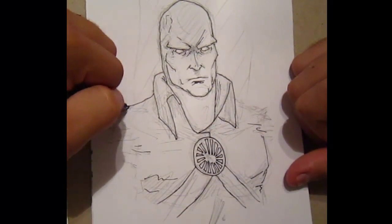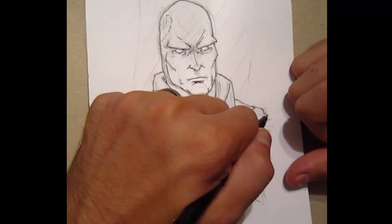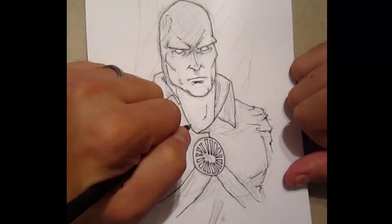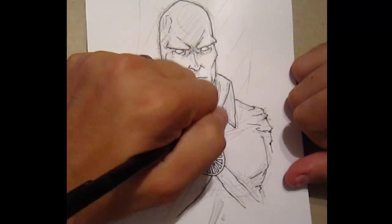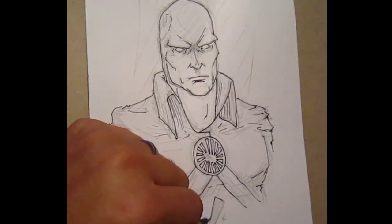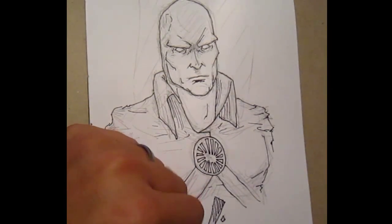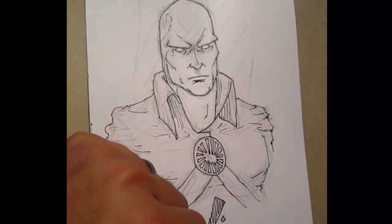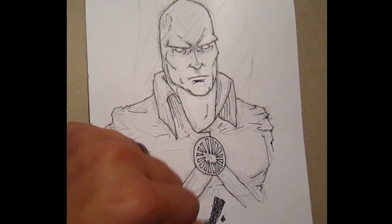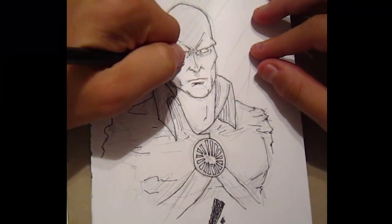Everything is extremely loose. I spent the most time on the face, making sure it looks proportional, looks like the Martian Manhunter, and has attitude and presence, then kind of slopped everything else together. I have a love-hate relationship with him — I think he's a cool, very underrated character, but I also think I haven't seen anyone get the costume right, get the cape right, or get the color pattern right.